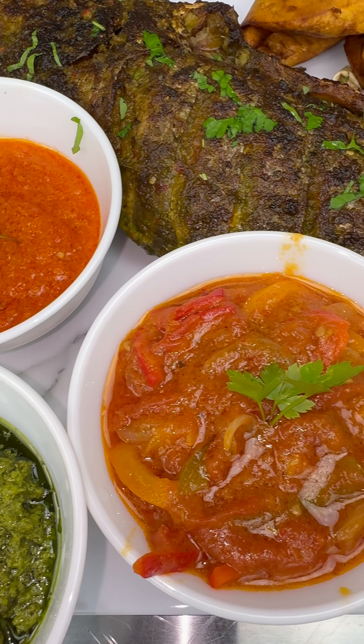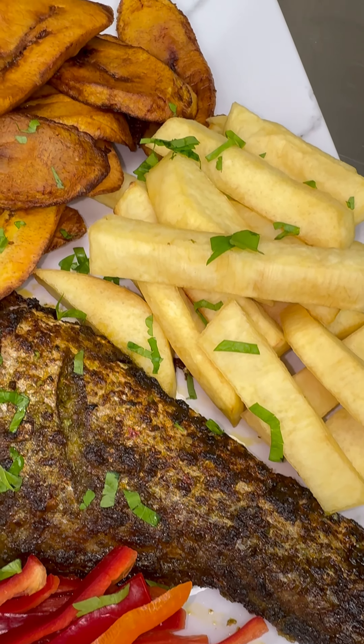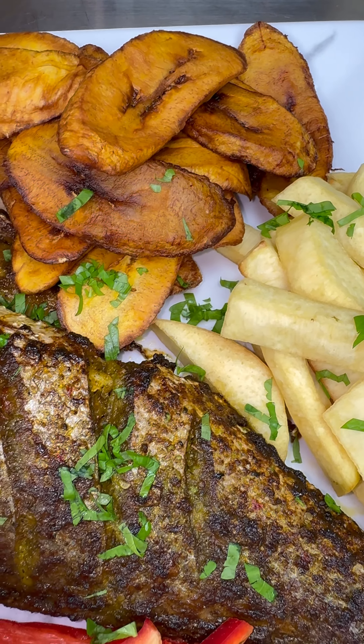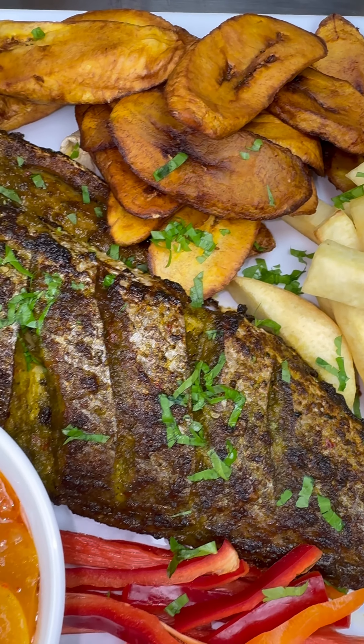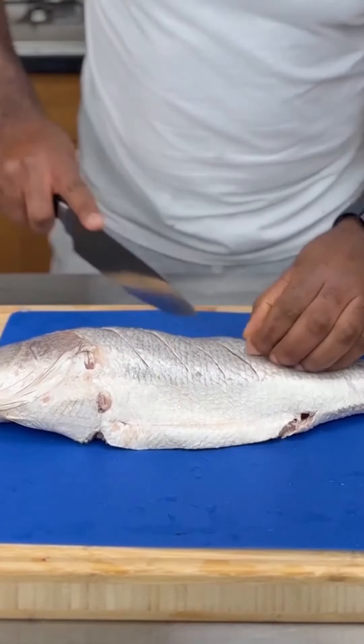It's Friday guys, and it's a Good Friday! Today we're going to be having fish — not just some battered fish and chips, but grilled fish with plantain and fried yam, with some good sauce on the side.